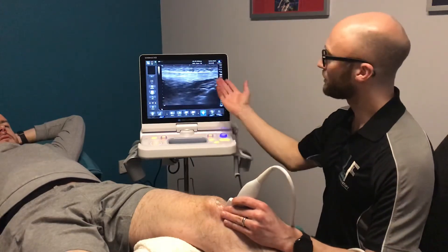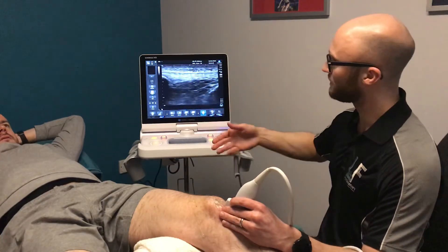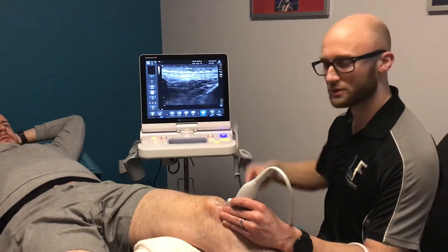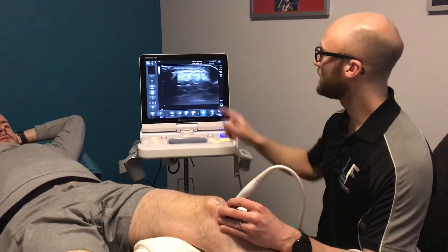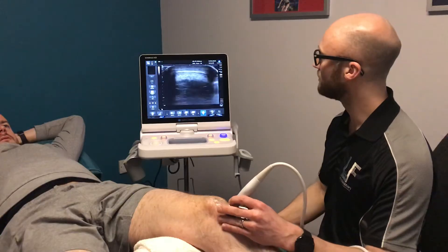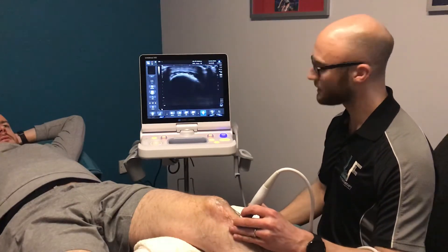When we're looking at tendons I often think of it like a banana — you can have a banana split view where you can see the length of the tendon in cross section, or if we spin the ultrasound probe round we see it more like the chopped end of a banana, so we can visualize it in both views. That's coming all the way down the front of the knee.